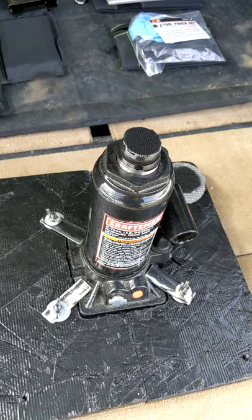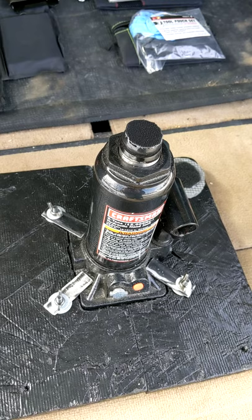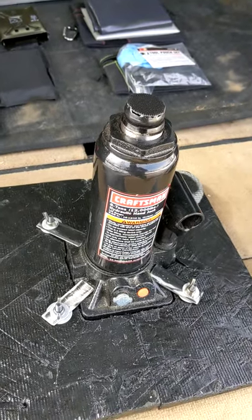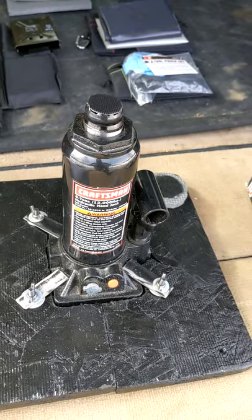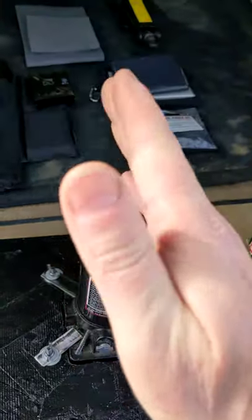I've been lifting the vehicle quite happily underneath any of the four lower control arms and find that this works just fine. In actual fact, you only need a couple of inches of lift to do that. The less you need to raise the shaft, the safer it's going to be.